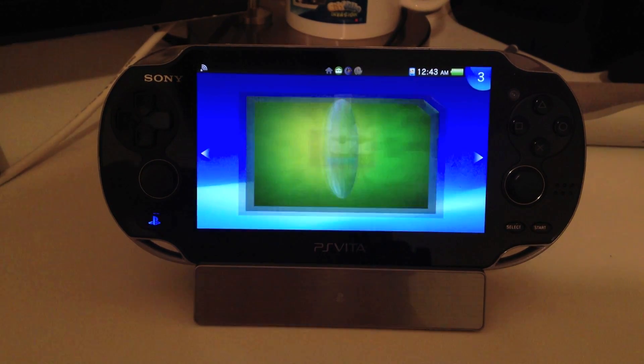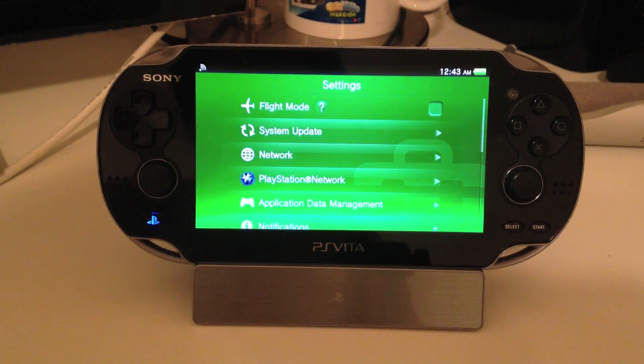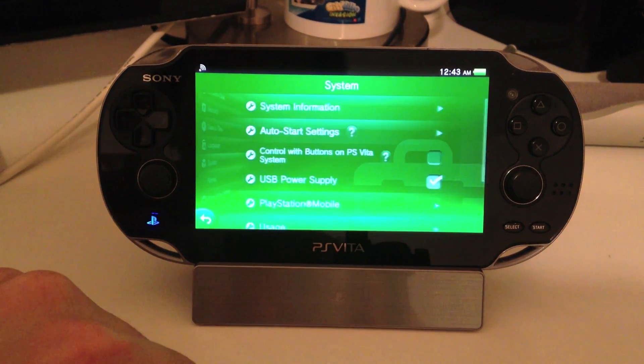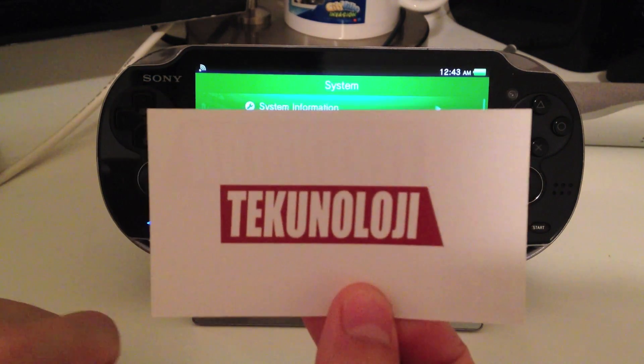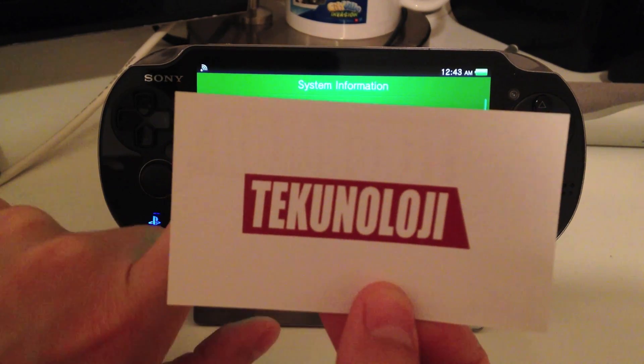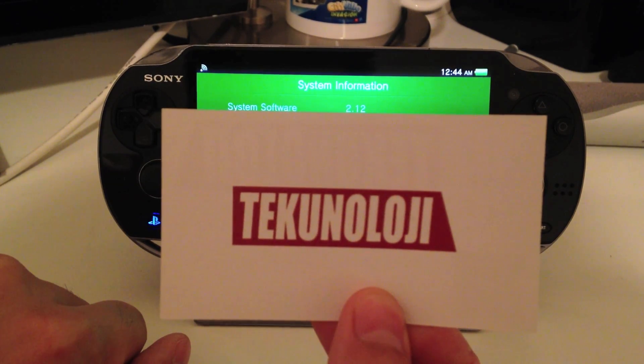The first thing we're going to do is press Settings and hit Start. Now I'm going to show you what update I am on. I'm going to obscure my MAC and IP address info. We're going to hit System Info, and as you can see,